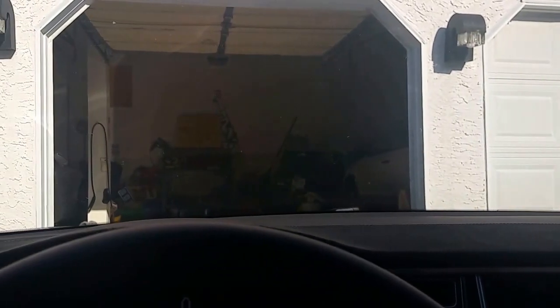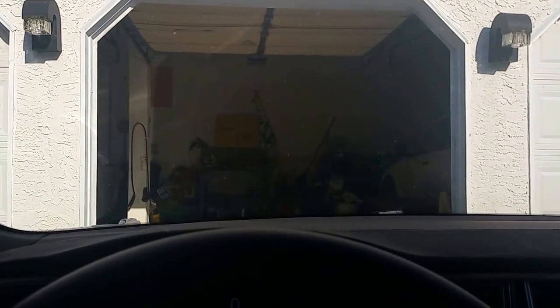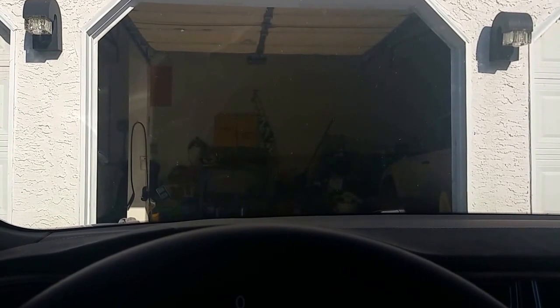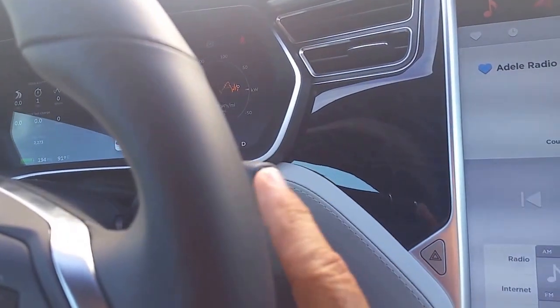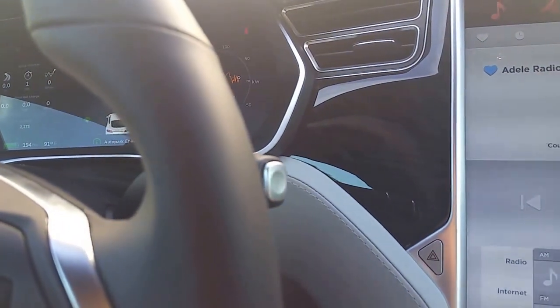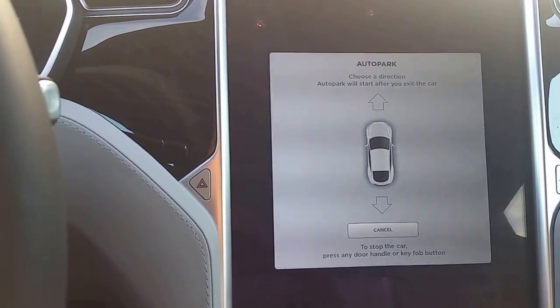I want to show you the auto park feature. I've pulled up in front of my garage door. The garage door opened as I pulled up the driveway by control of the car. To auto park, we simply need to press the park button twice and the auto park screen will pop up.